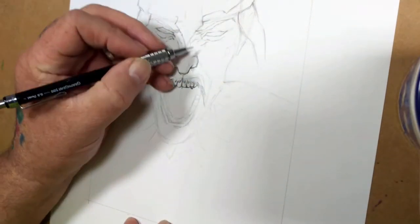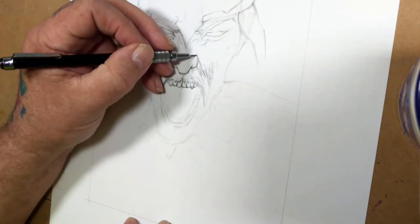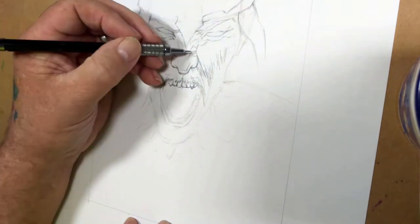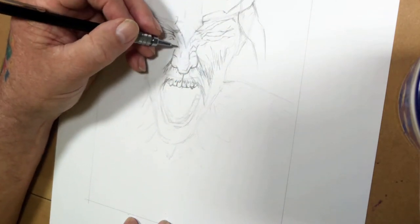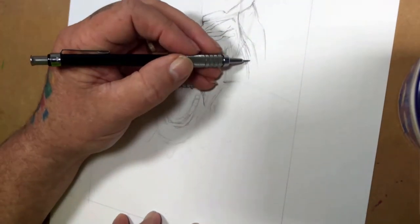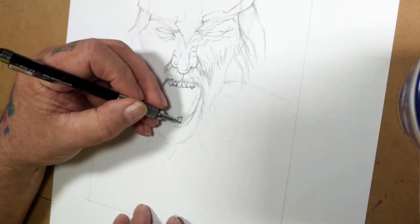Hello, everybody. This is Glenn, and welcome to Artwave27. Today I'm drawing a Viking. The other day I was feeling a little frustrated with some stuff, and this image kind of came into my head. I get the feeling it was sort of mirroring what was going on inside me. I just wanted to yell, and so it kind of stuck there, so I decided to run with it.